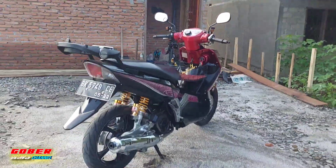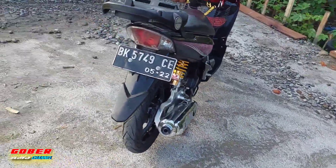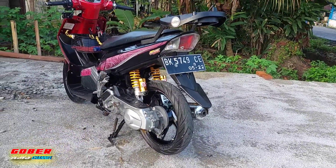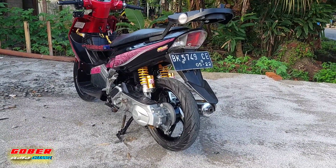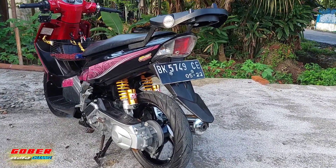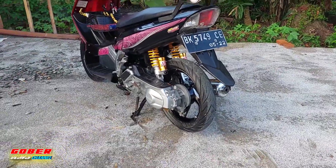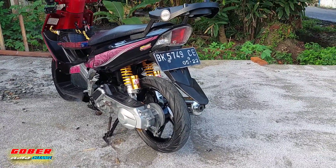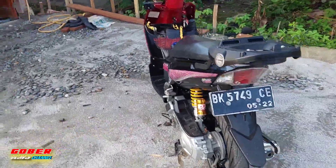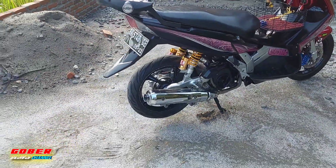Ini daripada belakang. Ini daripada belakang sebelah kiri. Ini rim atau pelak dia punya Mio, rim 14, size dia 14 inci. Kalau original atau asli dia untuk Nupo ni, rim 16 — rim 16.